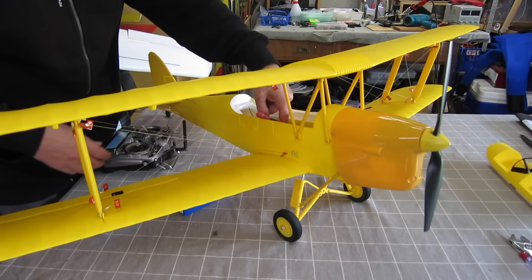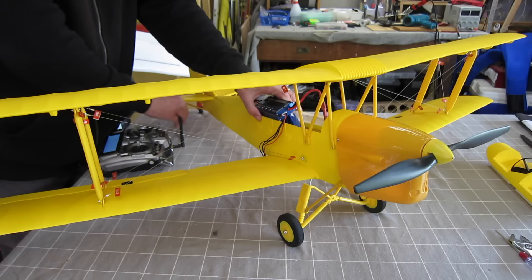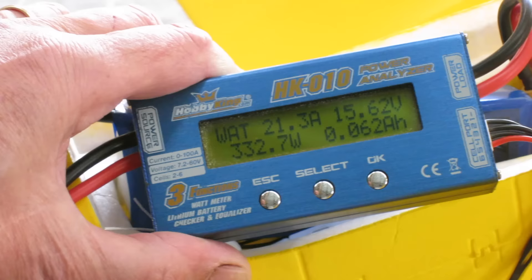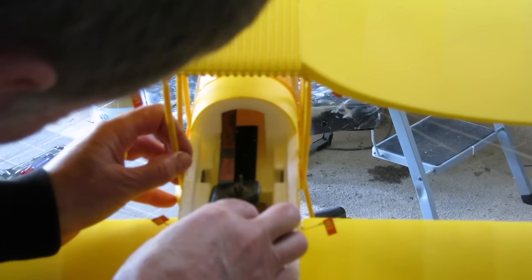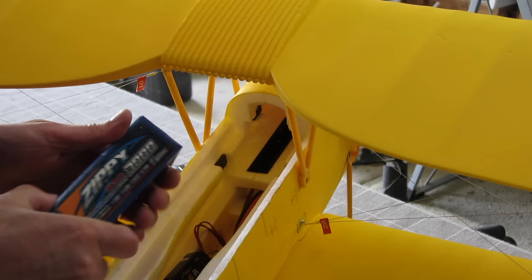Now we can connect it up and do a current draw test — make sure all the surfaces are going in the right direction. It feels like it's going to be very powerful, with heaps of thrust. The current draw got up to about 32 amps, so the 40 amp ESC will be fine. My 4S 3000 battery wouldn't fit in vertically with the canopy on, so I had to gouge out a bit of foam to get it to fit in horizontally — then it all fits nicely. 3000 4S battery, this one.